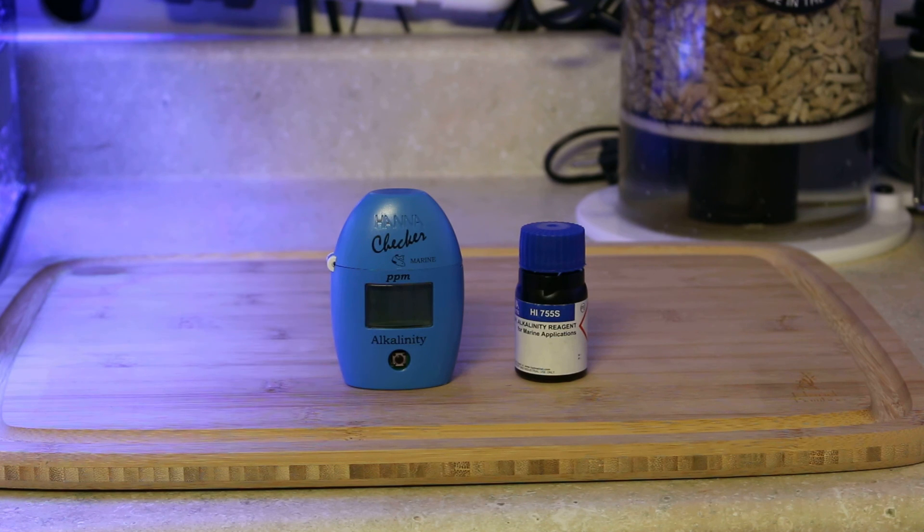The whole point is this is the most important thing to buy. If you had to choose any of the test kits to purchase, this is it.